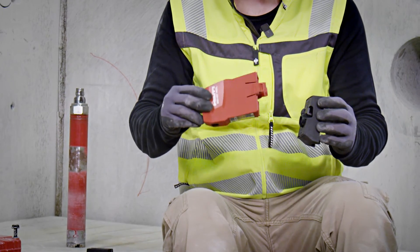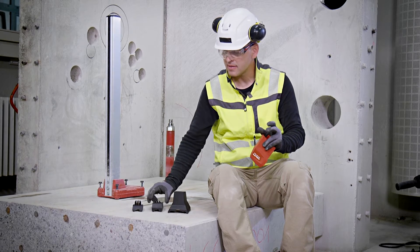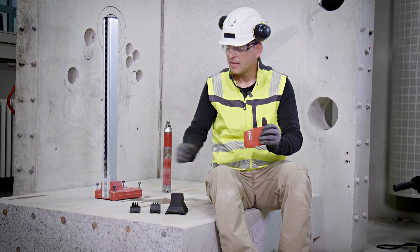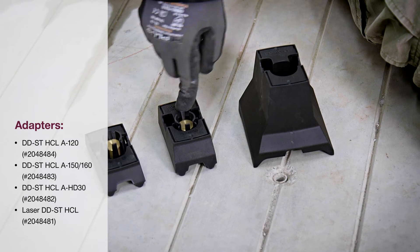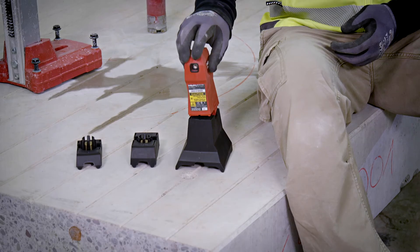There is the laser itself, which is a universally applicable item. And then there are different spacers that adjust the laser unit to different drill stand systems. There is a spacer for the DD-120, a spacer for the DD-150 and DD-160, and a spacer for all tools that fit on the DD-HD-30 drill stand.